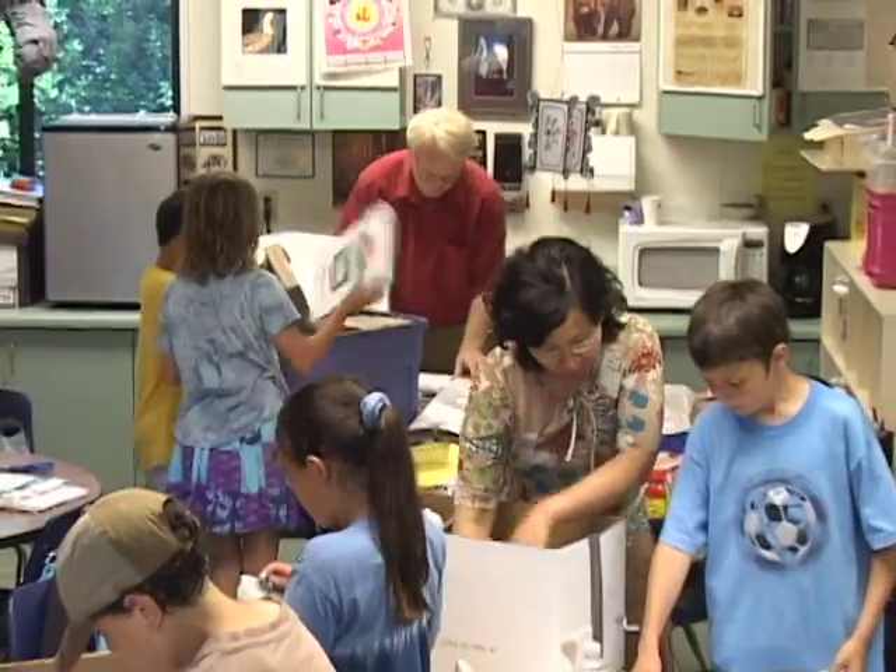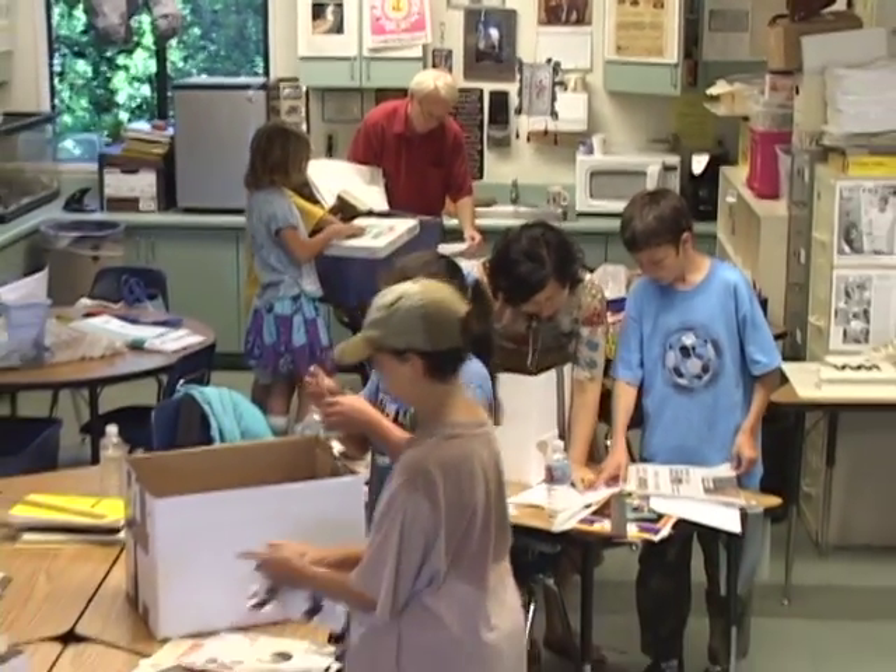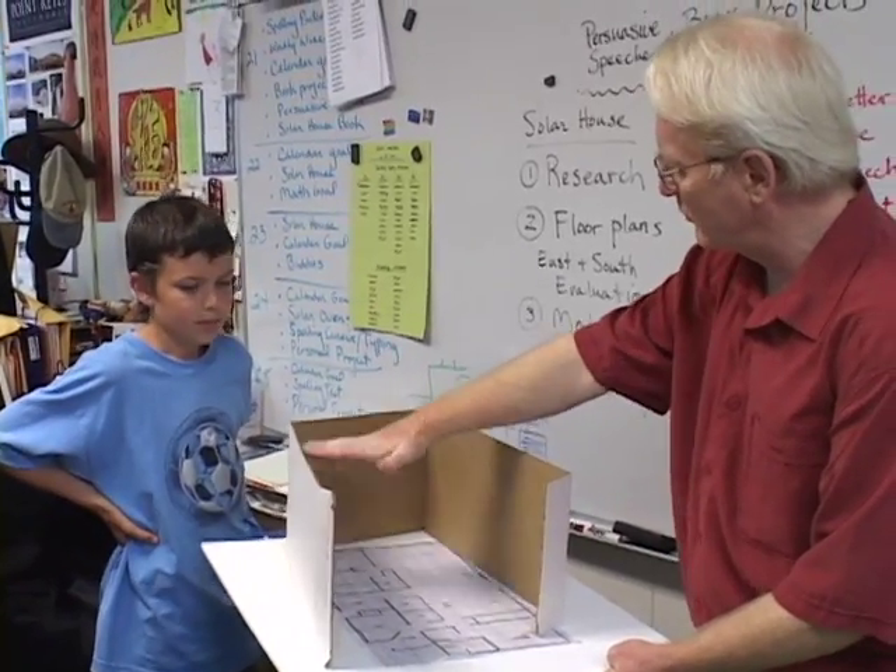Otak Jump, a fourth and fifth grade teacher in Palo Alto, California, uses a four-step process for building passive solar home models.